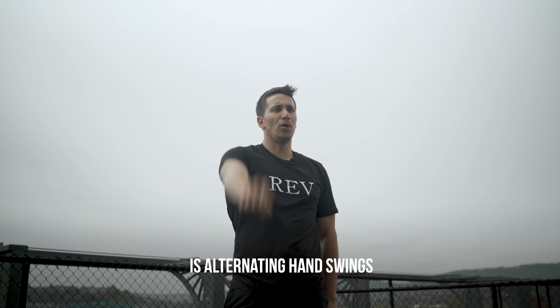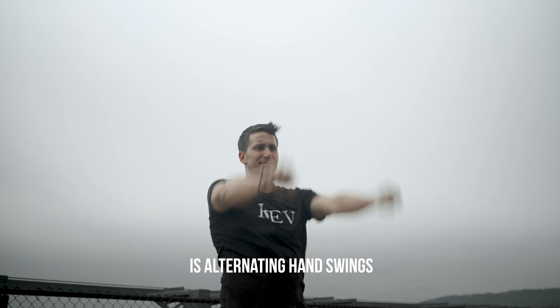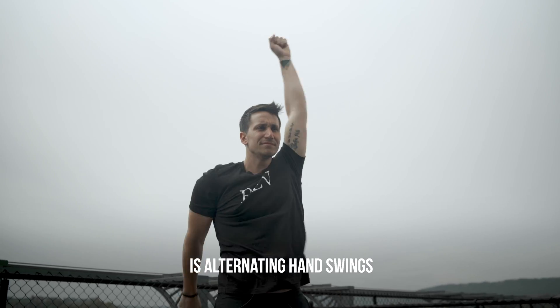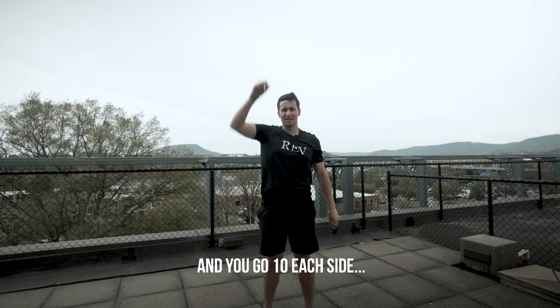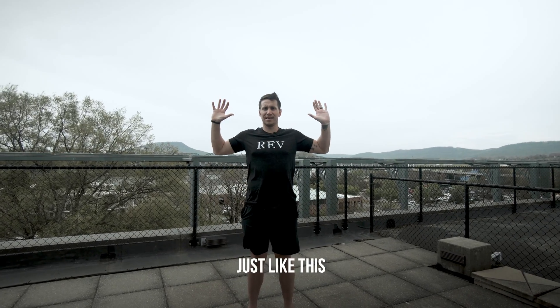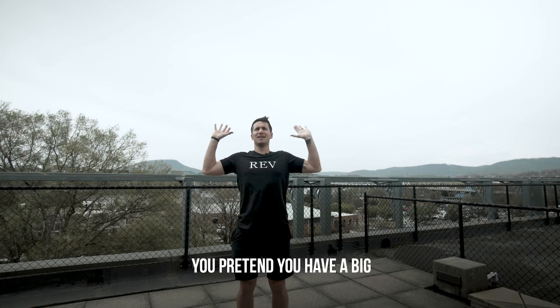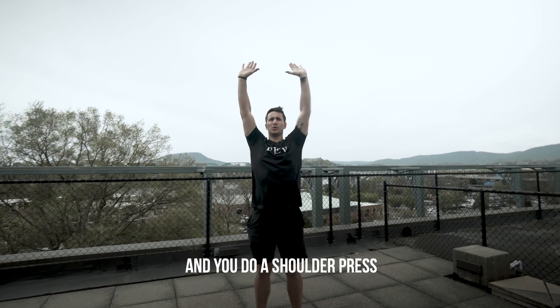The third move is alternating hand swings — and again, all nasal breathing — you go ten each side. And then the last move is you put your hands like this, pretend you have a big weight or the world on top of your hands, and you do a shoulder press.